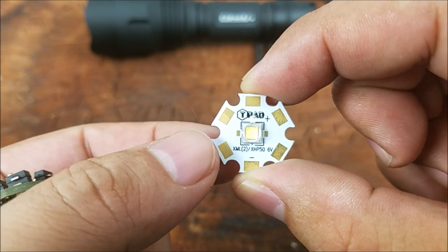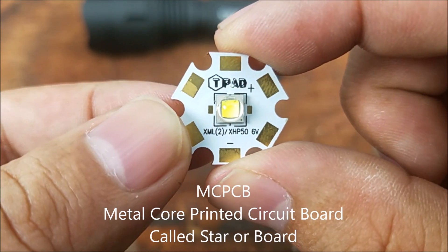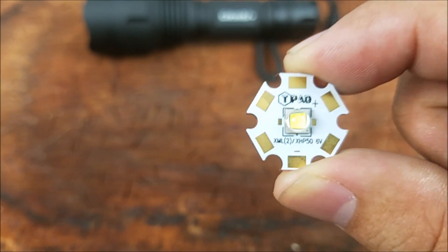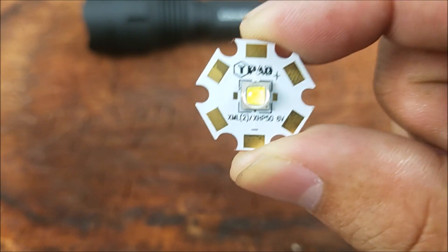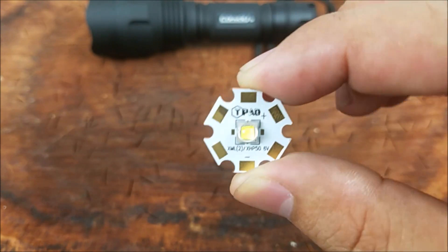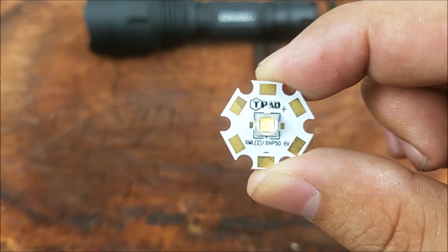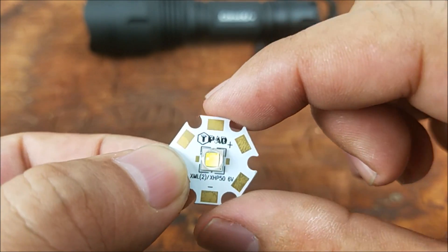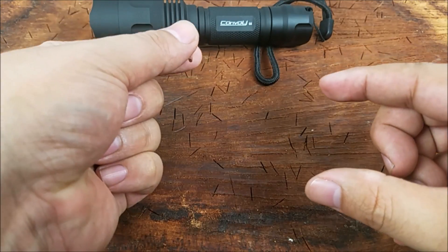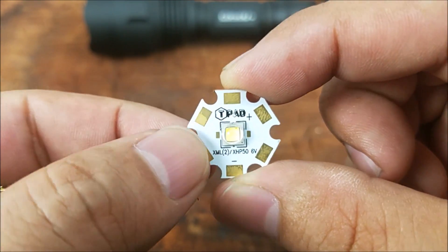The LED is sitting on a thermal pad, an MCPCB board — metal core printed circuit board. Sitting on top of that is the XML XHP50 by Cree. A lot of your high-end flashlights are going to have something very similar to this, and guess how much it costs — $8. So your high-end flashlights are running an $8 LED just like this. It's going to be able to handle all of the current, and we have the heatsink thermal pad here to handle it. We're going to put some thermal paste on the bottom as we sit it down in here.